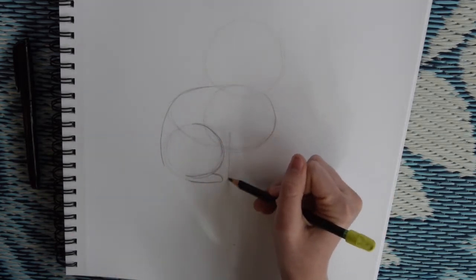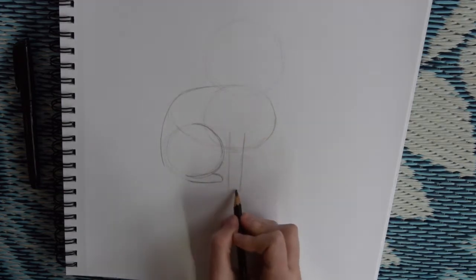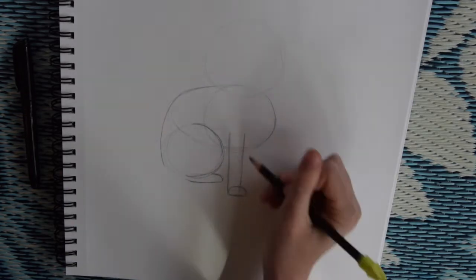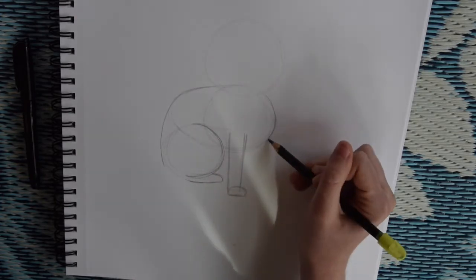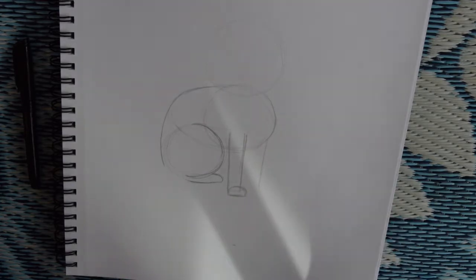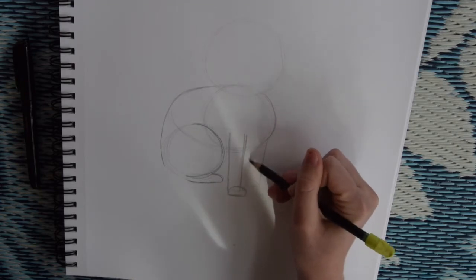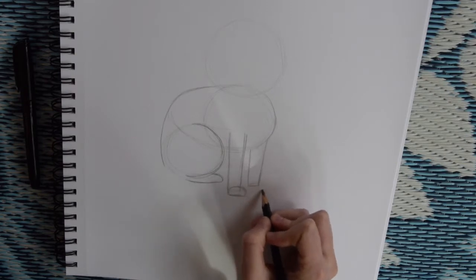Almost at the same height as his leg, we're going to start a line coming down for his front most arm. You can make it just a little rectangle, and then right at the bottom of your rectangle you can add a little half circle for his paw. Then do the same thing for the paw behind, but don't have it overlap the circle. Because it's his leg farthest from us, it's going to stop a little bit before the paw in the front, so that way we know that this paw is his back paw.